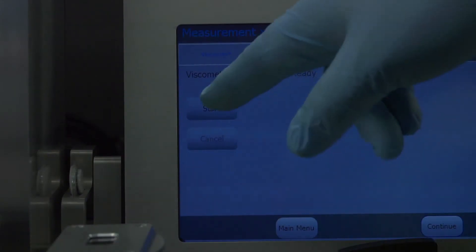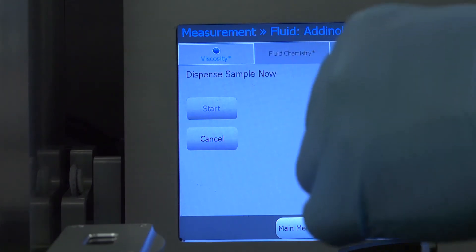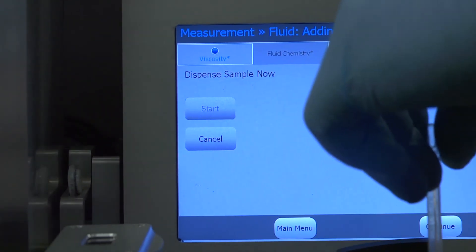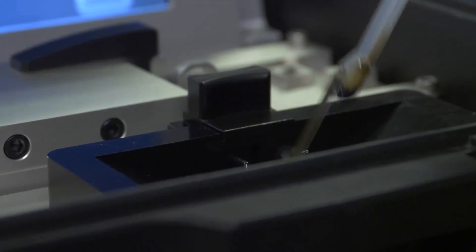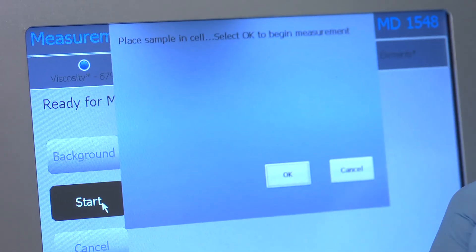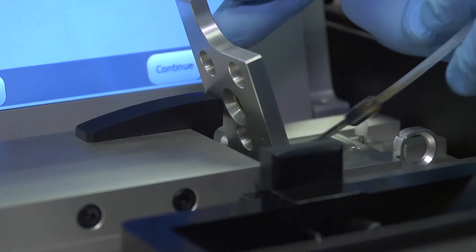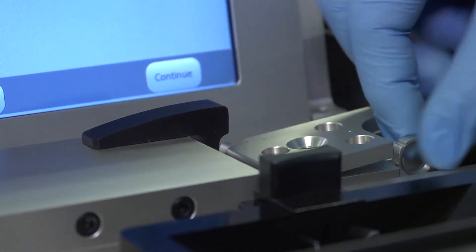The viscometer is ready to go, so we first introduce the sample into the viscometer. The sample is introduced. Now we take that same sample and go to our fluid chemistry — press start, place the sample in the cell, put a drop on the cell, make sure there are no bubbles, close it down, and press okay.